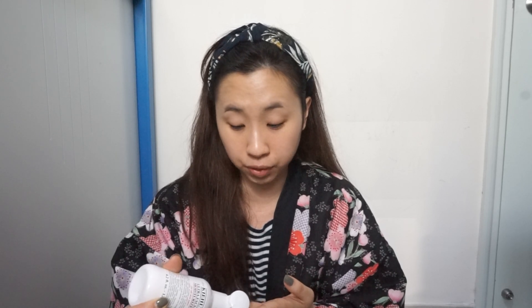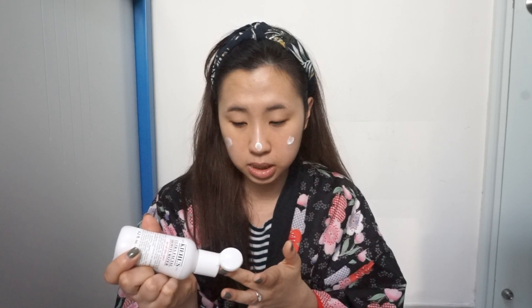First, I have done my skincare pretty early in the morning already, so now it's kind of drying out already. Let's put on some moisturizer. I'm using the Kiehl's Ultra Facial Moisturizer — this is a really good day moisturizer, and I love the cream version as well, I use that a lot at night.